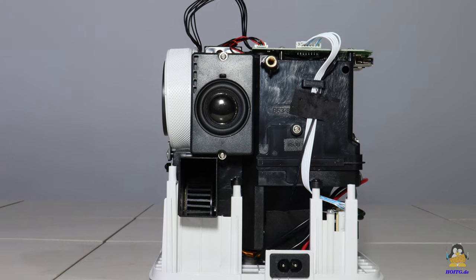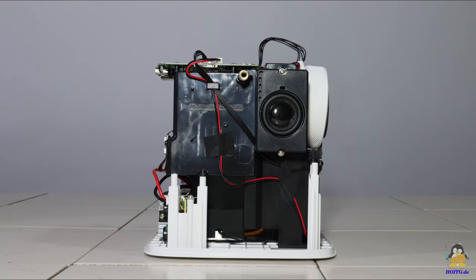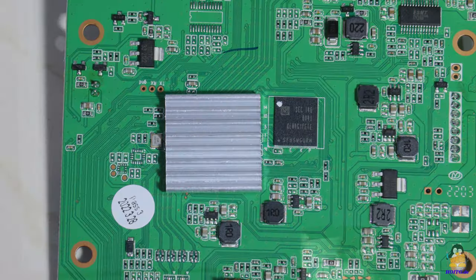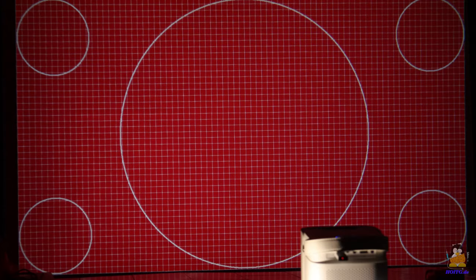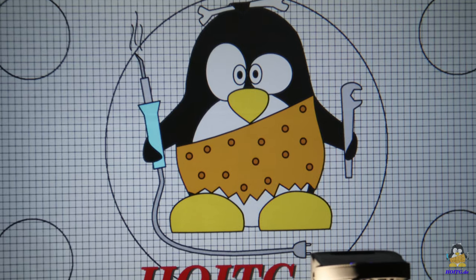All technical data of the JOY and many high-resolution photos of the device and its inner components can be found on the website of 'How Open Is This Gadget.' There you will also find many photos of example projections with which you can get your own impression of the image quality the JOY delivers, without anyone telling you what you should think of it. Thanks for watching and I'll be back.